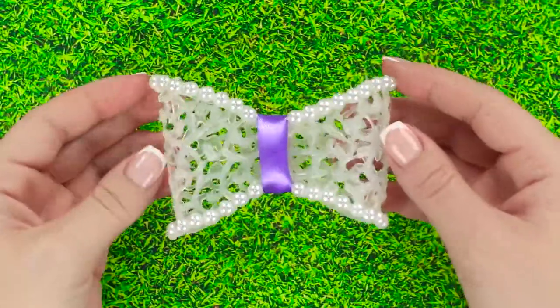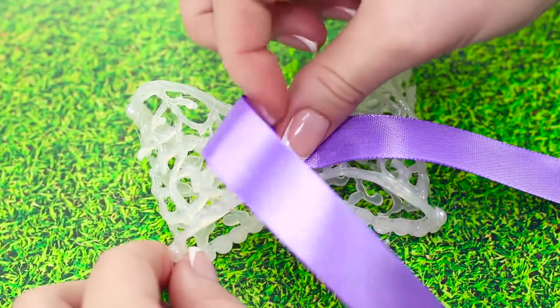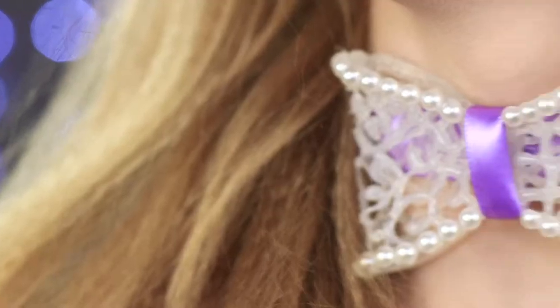Tie a ribbon in the middle. Add some pearls to the edges of the butterfly and attach another ribbon. Done! It came out very pretty and original!